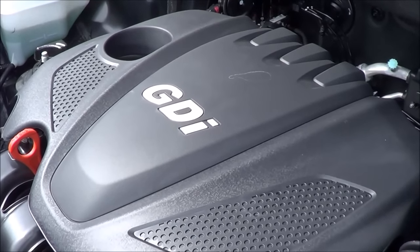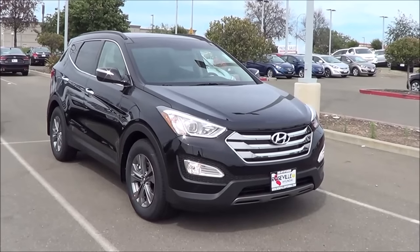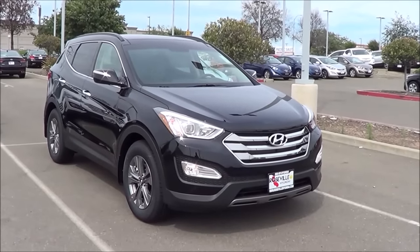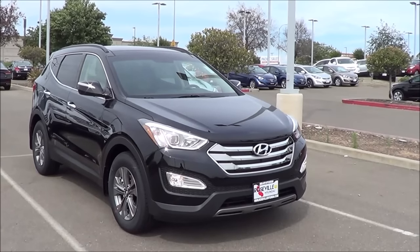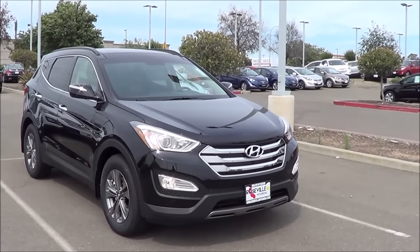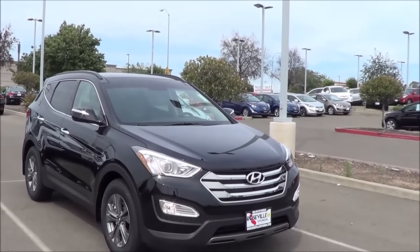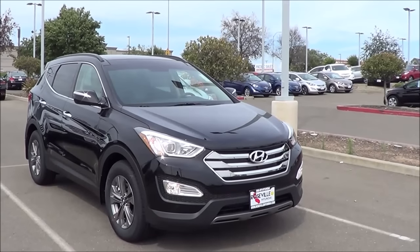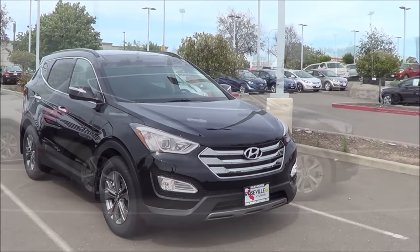190 horsepower is actually very underwhelming for this size of SUV. Pricing for the Santa Fe Sport starts at $24,950 for the base model. If you want the 2.0-liter turbo four-cylinder, you have to step up to $31,250, and there are packages available like the technology package and the premium package. Key competitors include the Honda CR-V, Chevrolet Equinox, and Toyota Highlander.